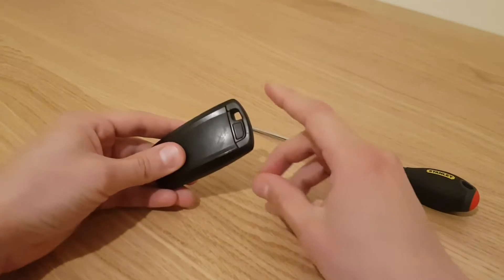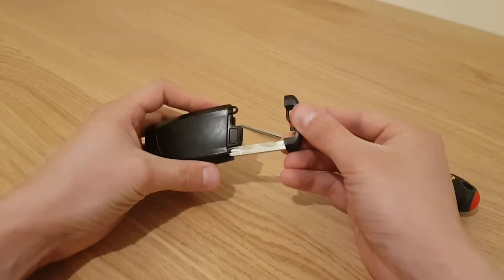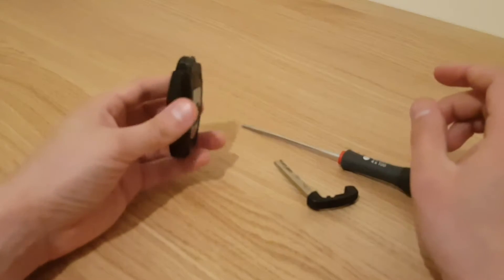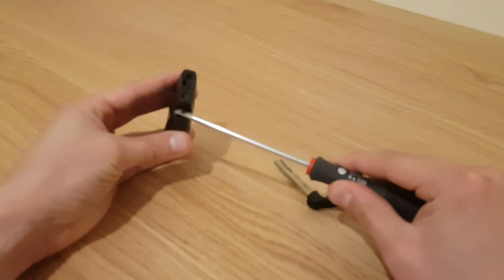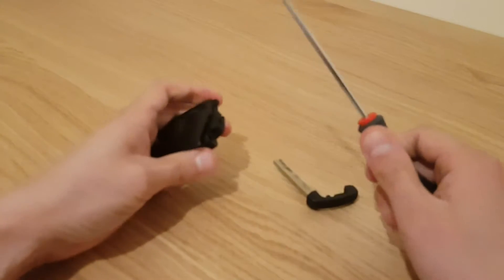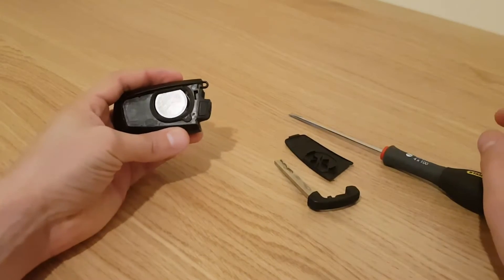Flip the key round to the back and you'll see just a button there. Push that button in and you'll be able to pull out the mechanical key — just put that to one side. What you're looking for is just this little notch here, so push with your screwdriver and the back plate will just come off, revealing the battery.